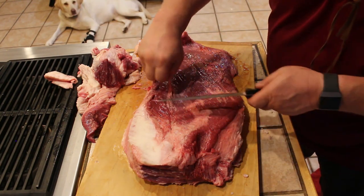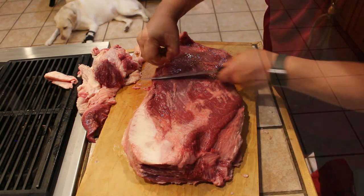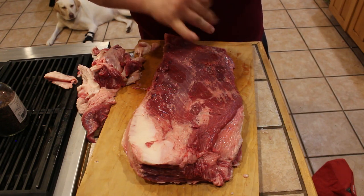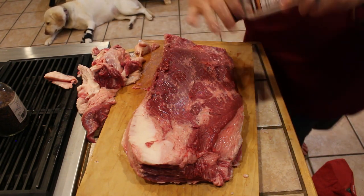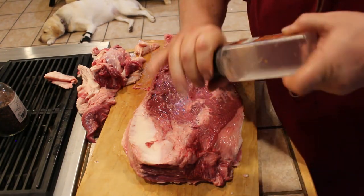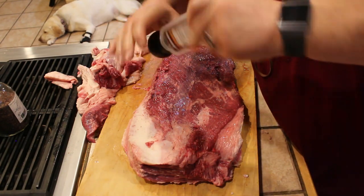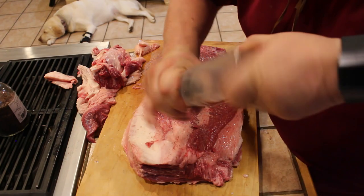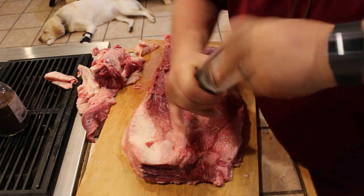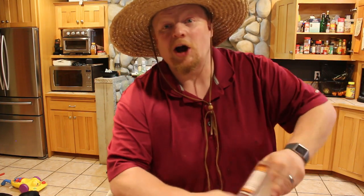Just obvious pieces of the silver skin you want to take off. We're going to get some salt on there. You're going to ask the question, how much? I don't think you can do too much — you want it coated.